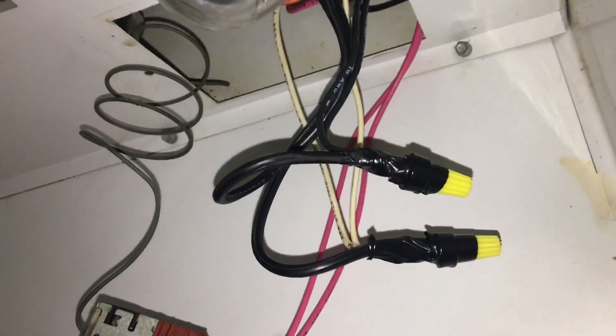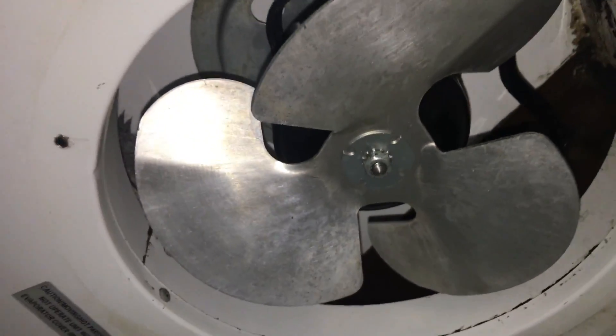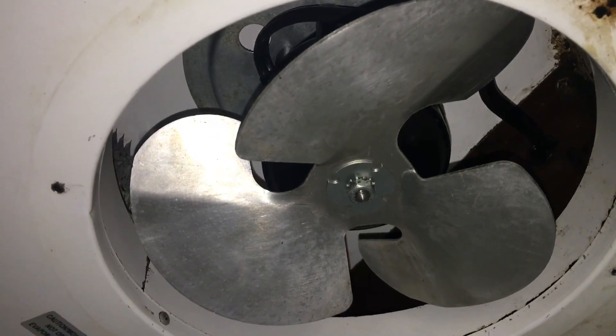Get the wire nuts taped up and we'll get that back together. This is the OEM retaining washer that came with the motor. I like to use a star washer so I'm going to use this one, but I will use the washer that came with the motor. We'll get the fan guard on and then we'll be ready to get this thing going.